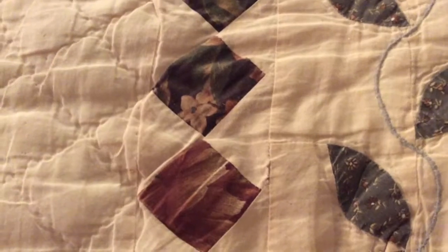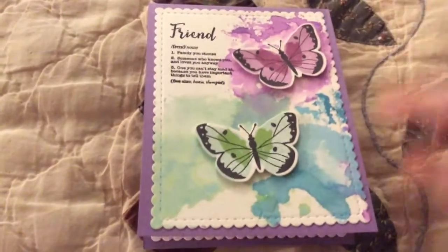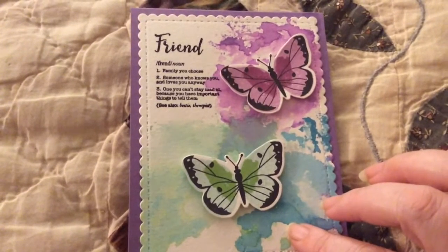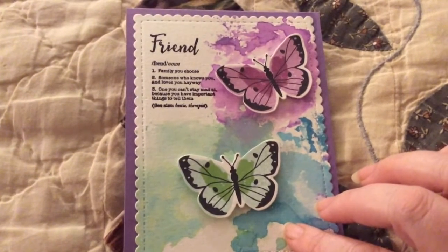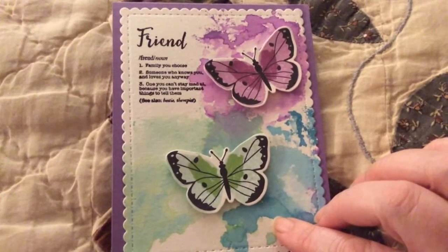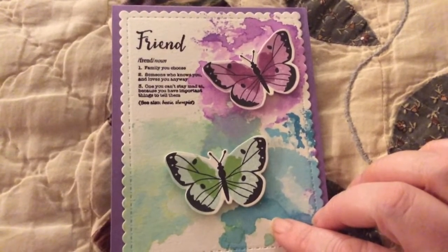And this is what I came up with. It's this friend — family you choose, someone who knows you and loves you anyway, one you can't stay mad at because you have important things to tell them.